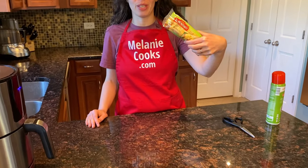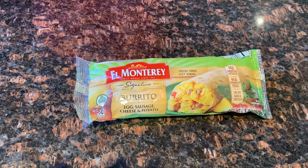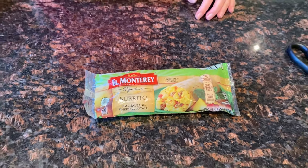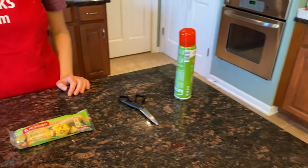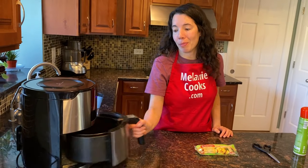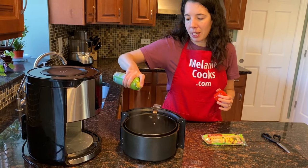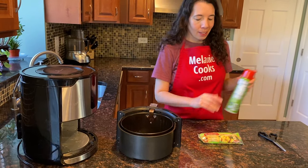Hi friends, I'm Melanie from MelanieCooks.com and today I will be cooking frozen breakfast burrito in the air fryer. All we need is a frozen breakfast burrito and a cooking spray. Let's take out the air fryer basket and spray the bottom of the basket with a nonstick spray.